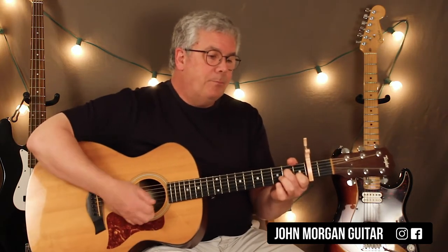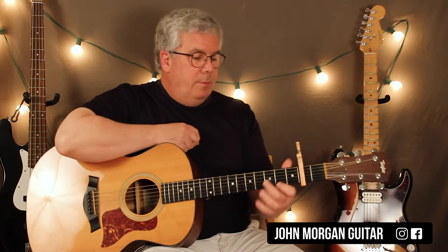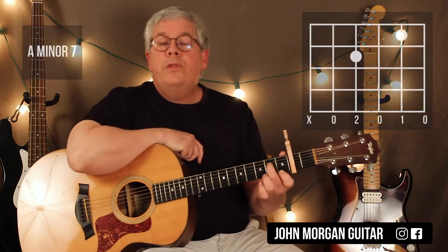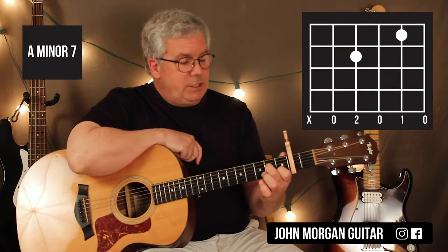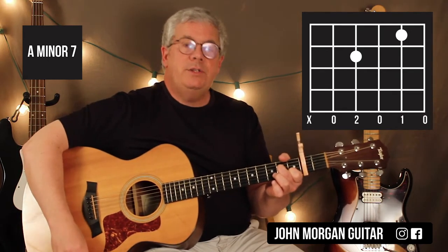So we need a few chords. There's only 4 chords in this song. This is a great song to play — beginners can do it. It's excellent. For A minor 7: 4th string 2nd fret, 2nd string 1st fret. I mute the 6th string with my thumb.